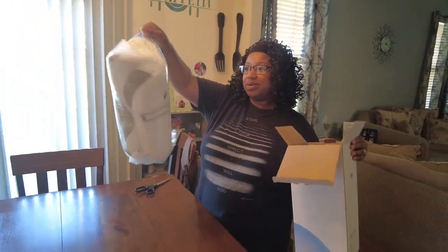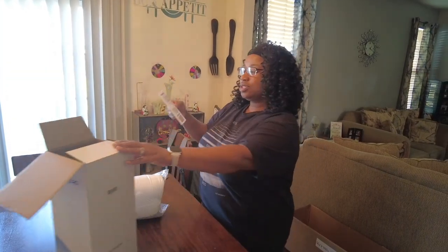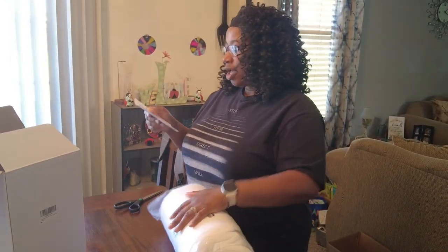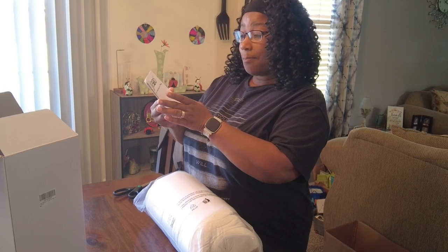So let's take this out - this is how it comes packaged. We're gonna break it down for y'all, y'all know how we do. It's a memory foam ergonomic pillow.